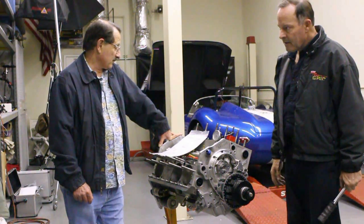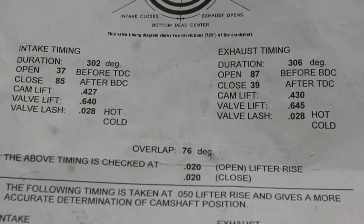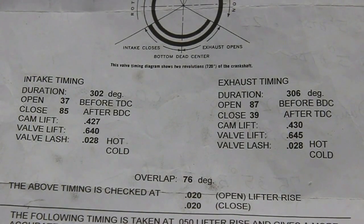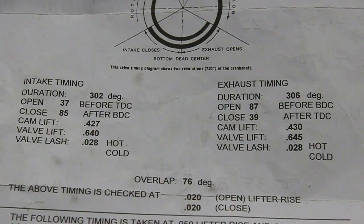Well, the overall snapshot on the cam: 640 lift on the intake, 268 duration at 50; 645 lift exhaust, 272 duration at 50.